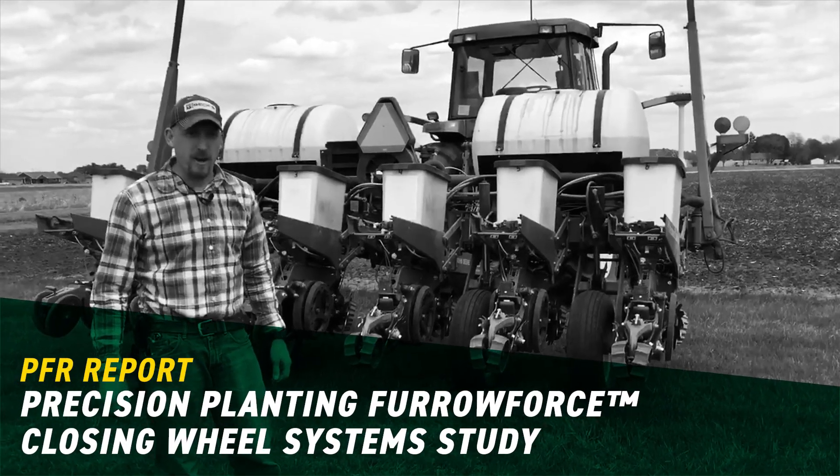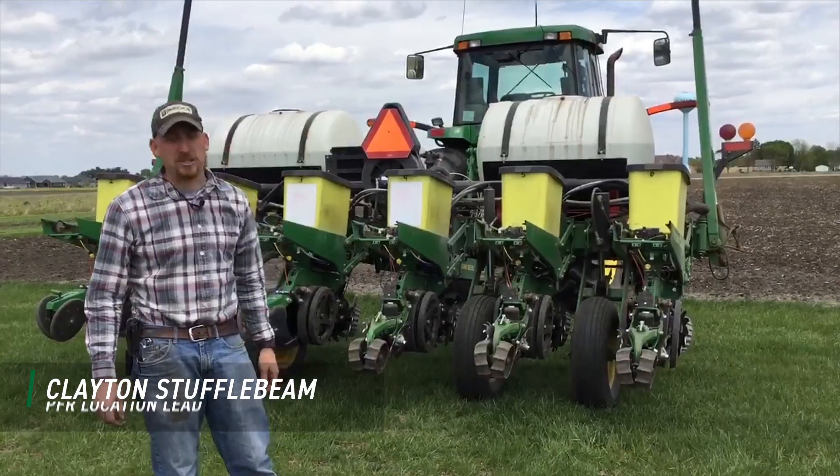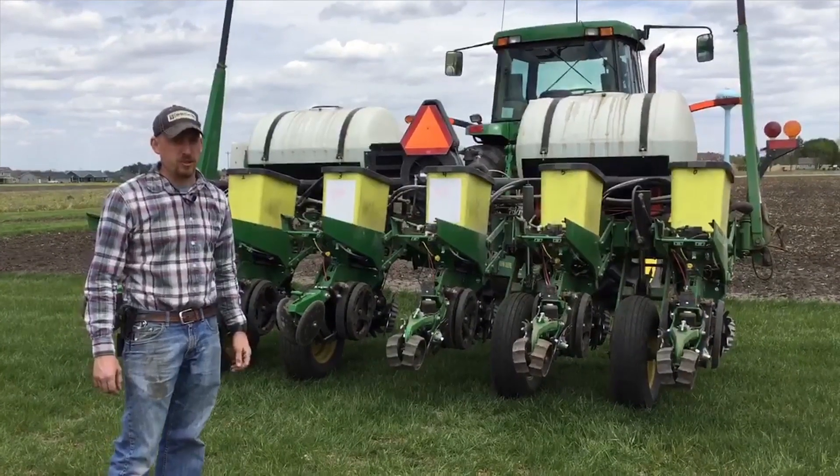Good afternoon, Clayton Stuffelbeam here. Today we're at our Central Illinois PFR Research Farm in El Paso, Illinois. We're putting in one of our last soybean studies, which happens to be our closing wheel systems trial.